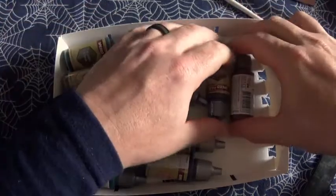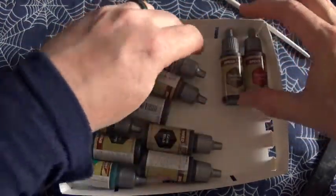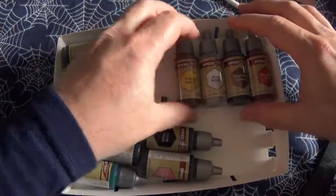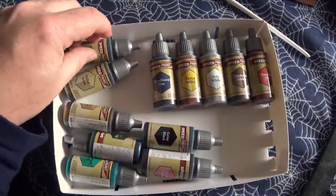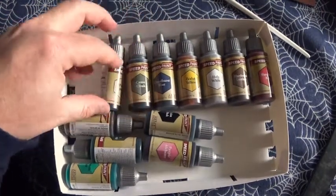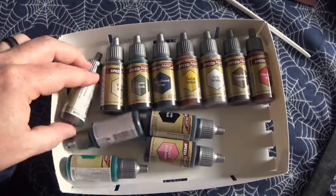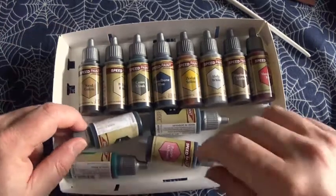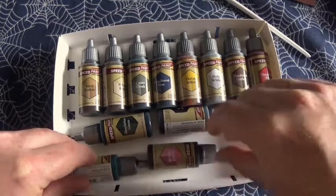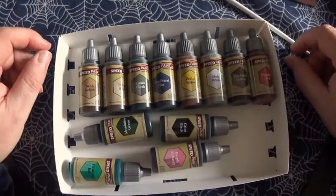Mine are going to be going into one of my little pouches, so it's not as if I'm missing out on it. But when you open it, it's nice to have something to look at where the paints are all in order. The plastic inserts are the bit you'd throw away unless you make use of them.